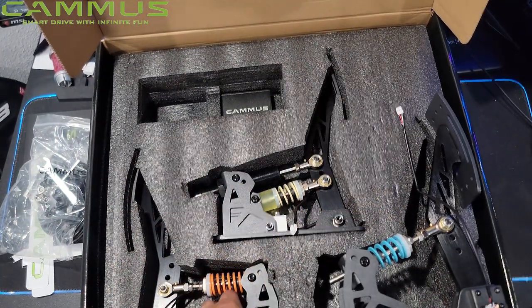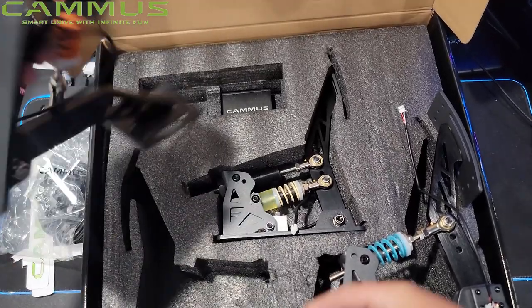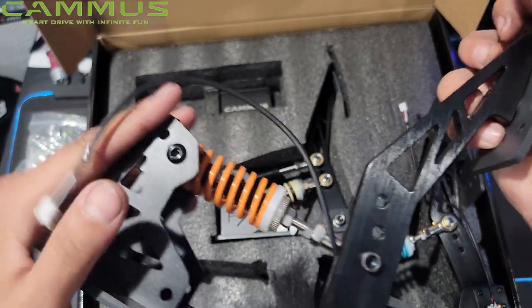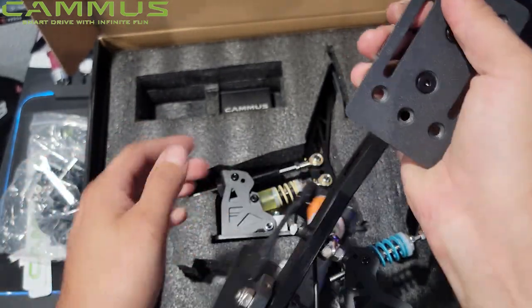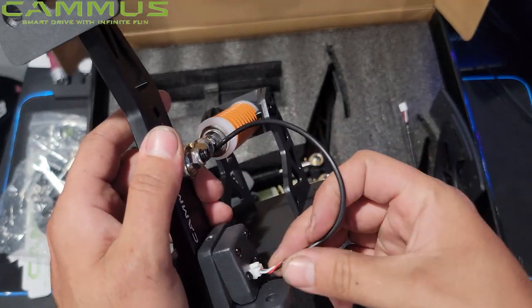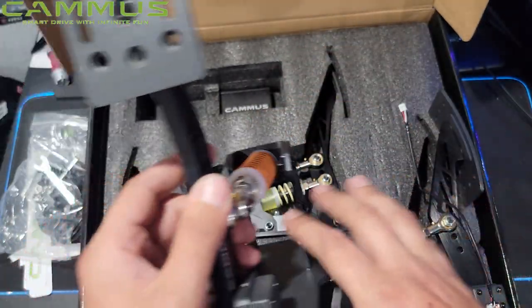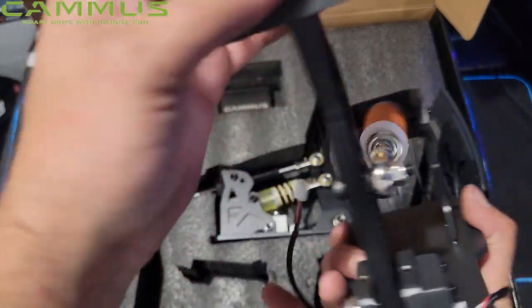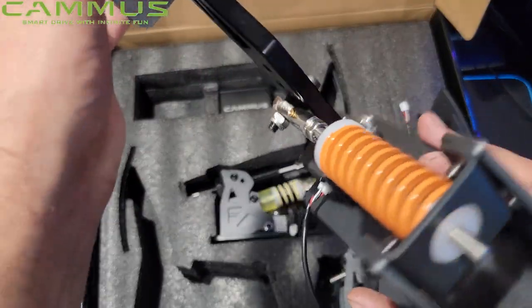Then I believe this is probably going to be the clutch pedal, or vice versa. No, this is definitely the clutch — that's way stiffer. Same quality, nice and easy to plug in. Connectors are very nice, great quality metal, and these pedals are pretty solid.